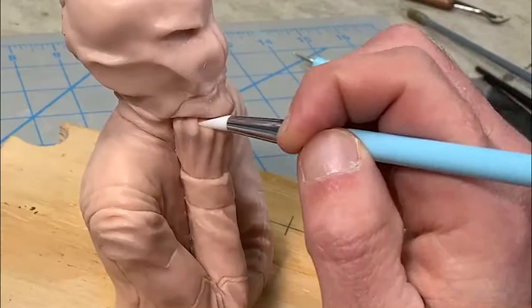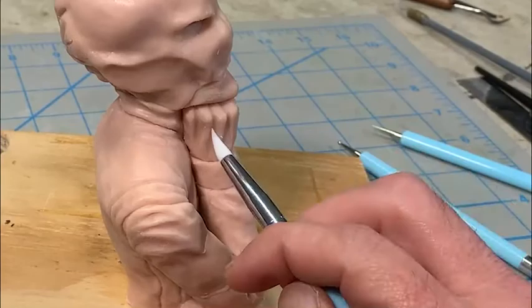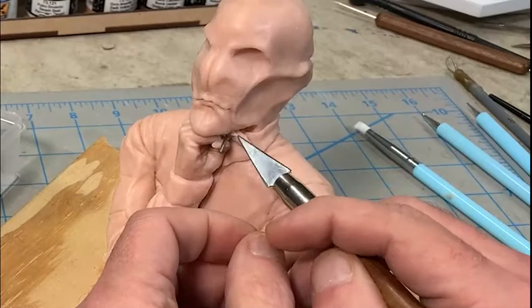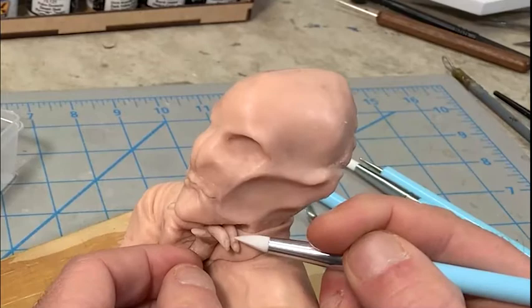Sometimes small pieces that are protruding out — like the fingers here — need a little bit of extra support, so I can stick little pieces of wire into the clay to support it. Otherwise it just keeps bending and falling off. It really helps to solidify the fingers and keep them stable as you're working on them.